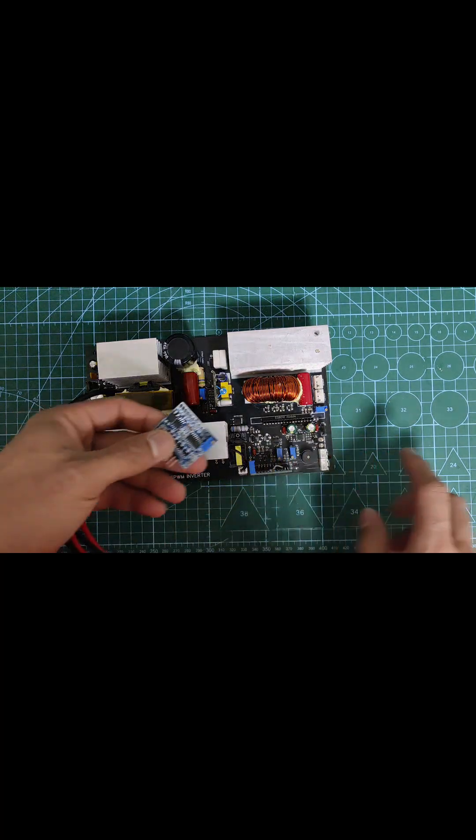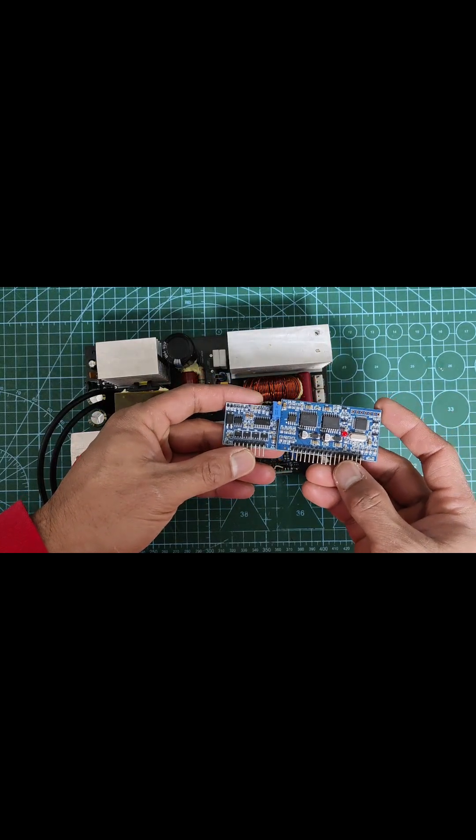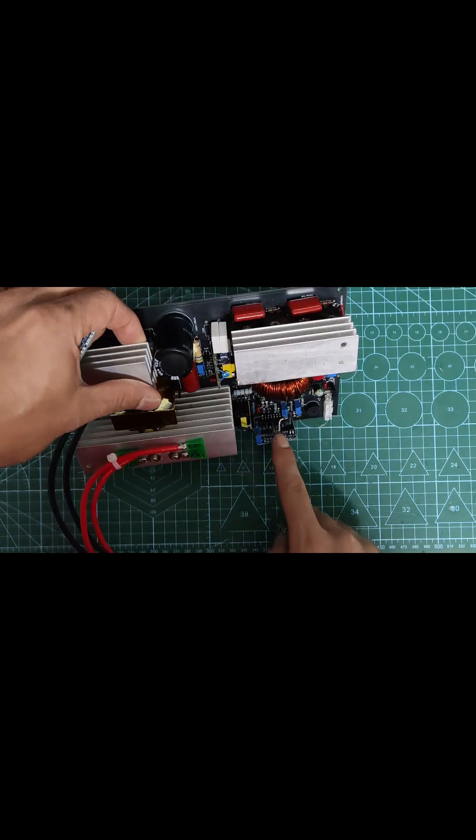This is the SPWM module. I use EGS002 for the output side and SG3525 module on the DC side.